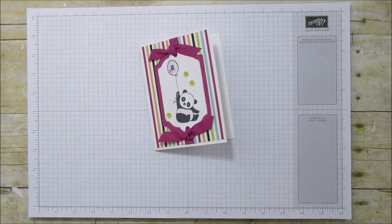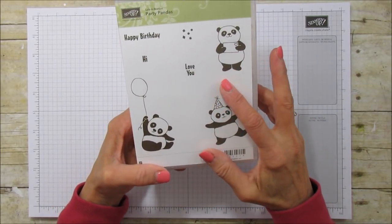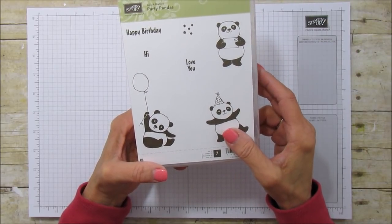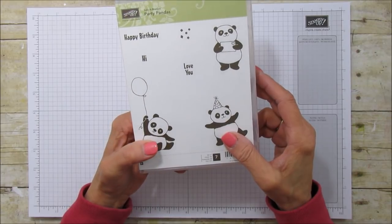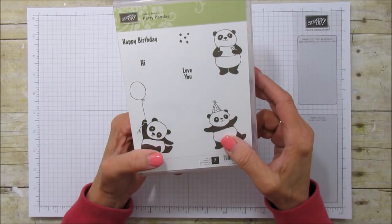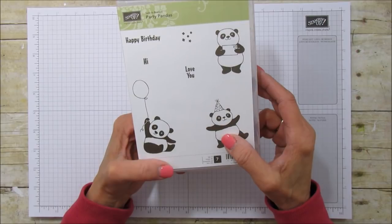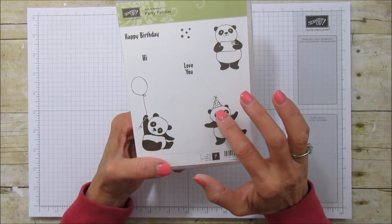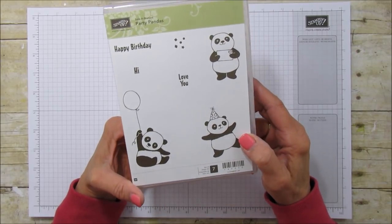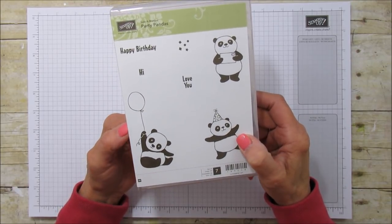This panda comes from the Party Panda Stamp set and this is a celebration choice. Today starts the occasions catalog — it's January 3rd and the occasions catalog went live today, and so did celebration. For every $50 you spend you get to choose a free stamp set, and this is one of the free stamp sets you can choose. This is one of my favorites in the celebration brochure. There's so much good stuff in there this year.